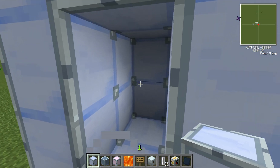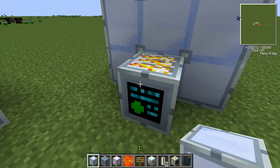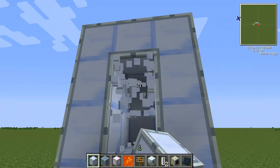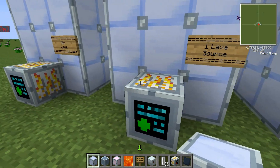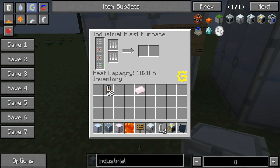In the middle it can be empty and it will complete. But you can also put lava in one or both of the source blocks, and we'll look at the effect of that. With no lava, heat capacity is 1020 — in this case that stands for Kelvin.